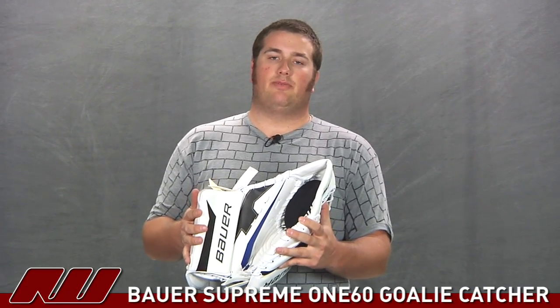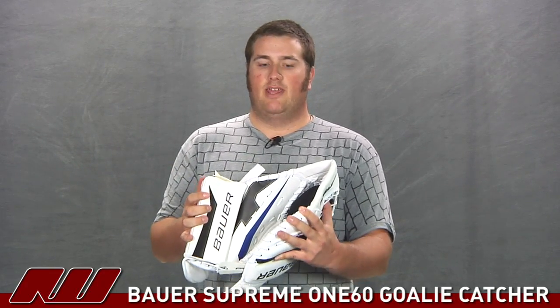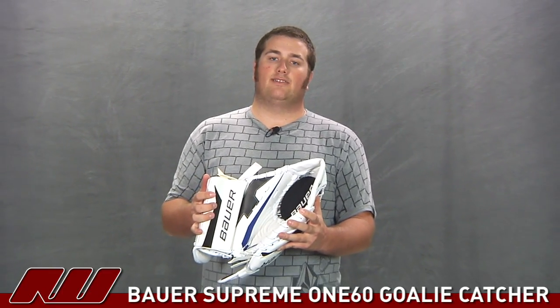So that was just a quick look here at the Bauer Supreme 160 goalie catcher, which also comes with a little Bauer football to help the catcher keep its shape over time. You can find this here at inlineandicewarehouse.com.